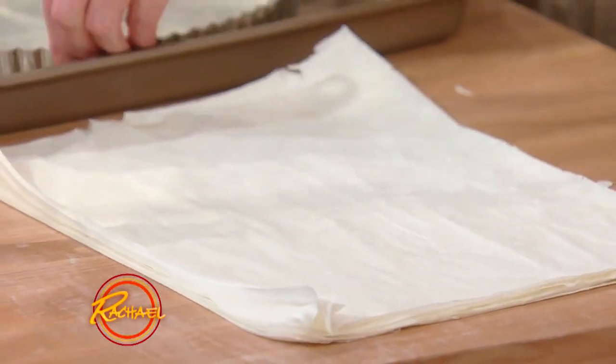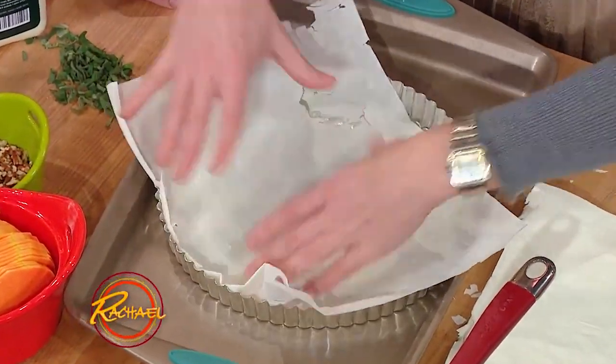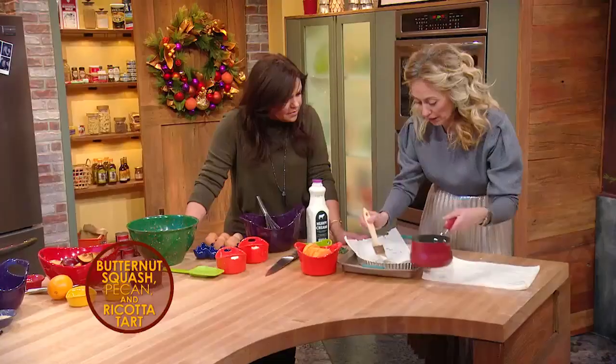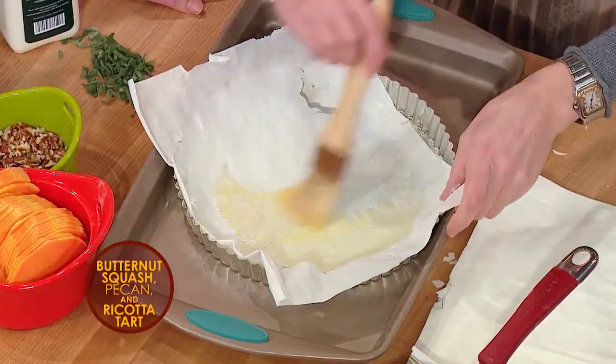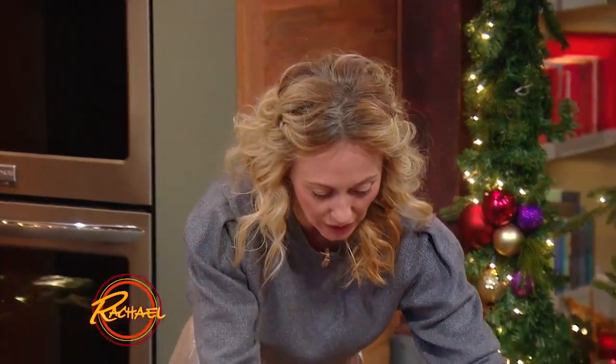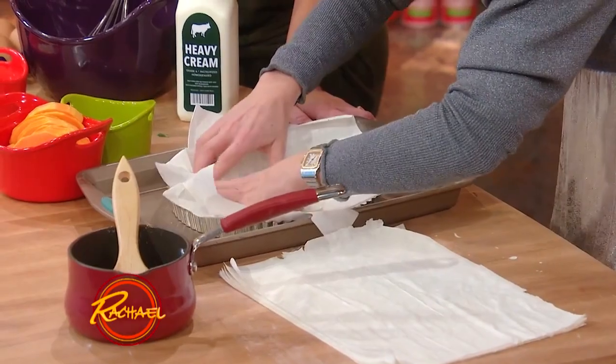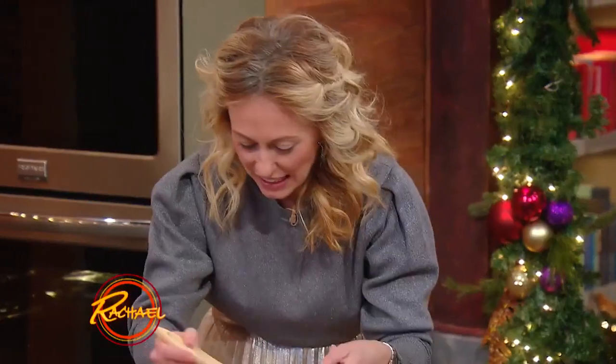So you just grease your tart tin first and then you pop on your filo pastry. They come frozen and you just let it thaw out. You get a little bit of melted butter — what this does is it crisps up everything. I usually put about eight sheets, and between every single one you brush it with a touch of butter.